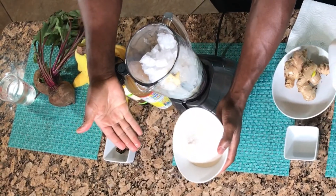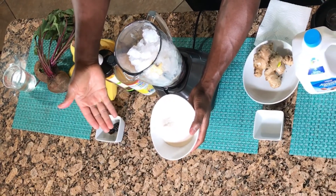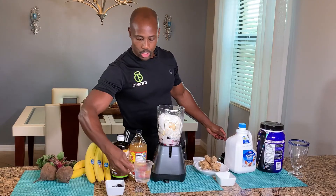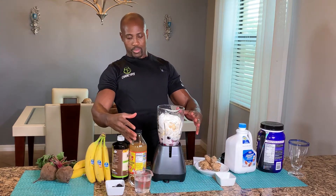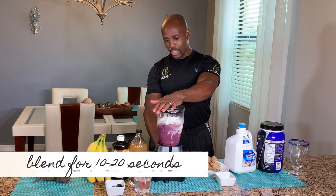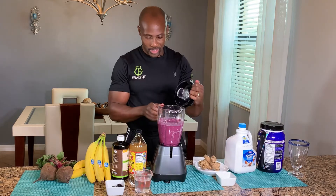I have a little bit of protein powder. I'm just going to put two scoops of vanilla protein powder right in the blender. I have a little bit of water on standby just in case I need to dilute it a little bit. Let's go ahead and close it and blend.